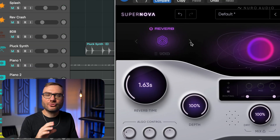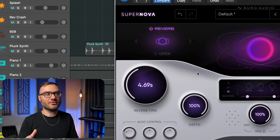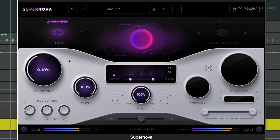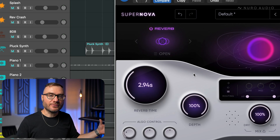Open is an extremely wide algorithm. You notice this one right away — it sounds like the reverb is just extremely massive, like it's wrapping around the stereo image. And I love this one when I want to spread a sound out across the stereo field.